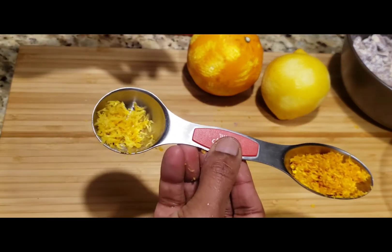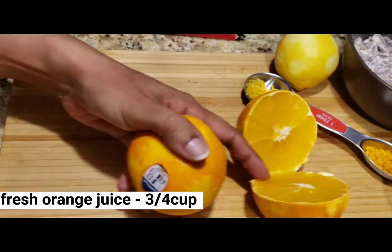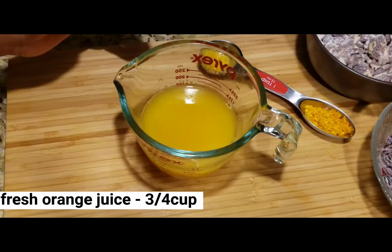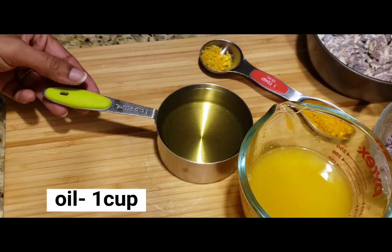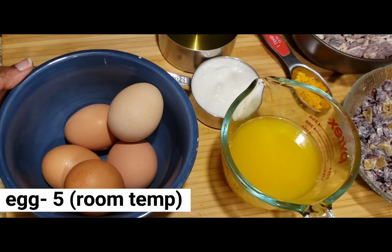I'm putting in orange zest and lemon zest. I put two tablespoons of orange zest. You can squeeze it into a small cup. You can add any flavorless oil — you can also use butter.